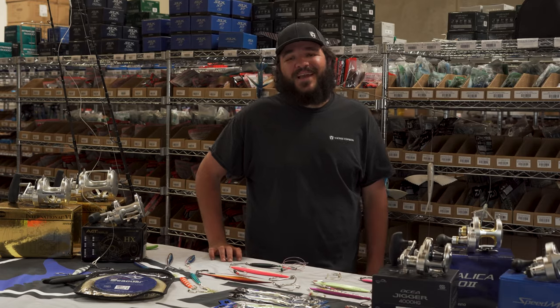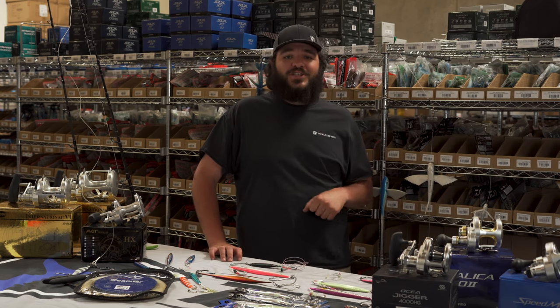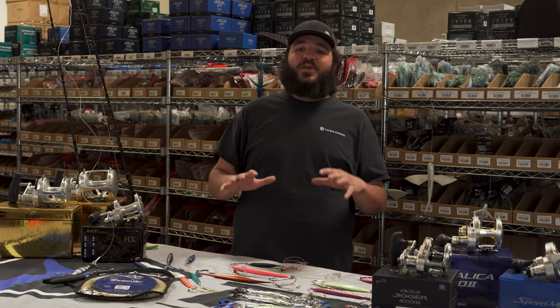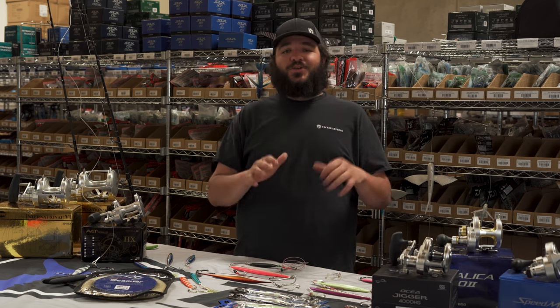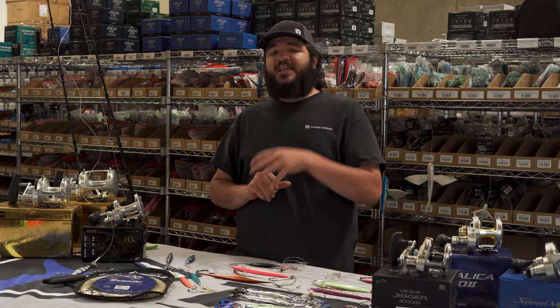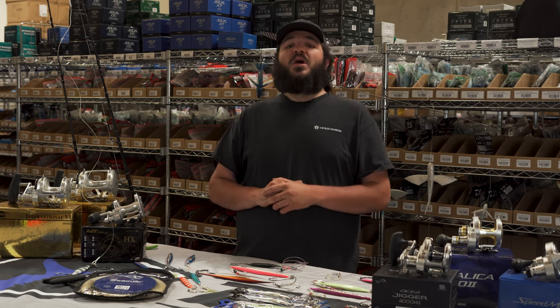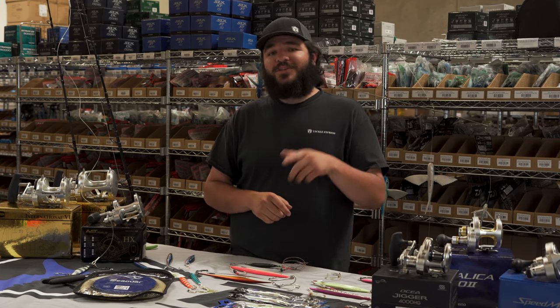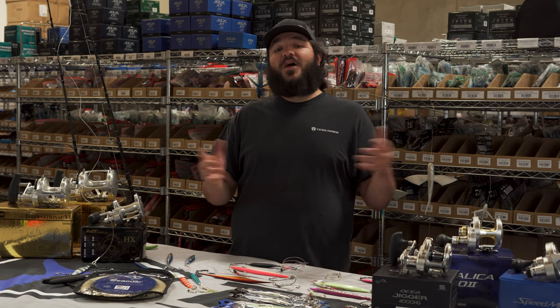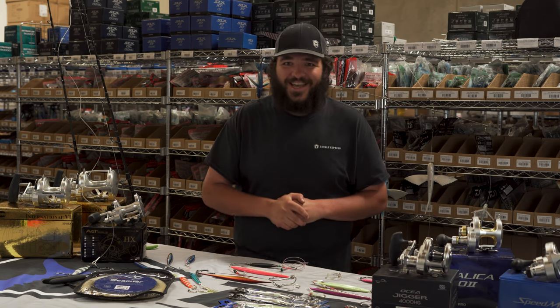A quick bonus tip from the guys over here at Tackle Express: once you hook that triple-digit fish on the jig, relax, breathe, catch your breath — you just did it, you hooked the fish of a lifetime. As long as you turn that reel, set that rod on that rail, that fish will end up on the deck right beside you. Any questions or concerns, feel free to comment below, swing by the shop, ask one of the guys, follow us on social media, and subscribe. Thank you so much and good luck out there.